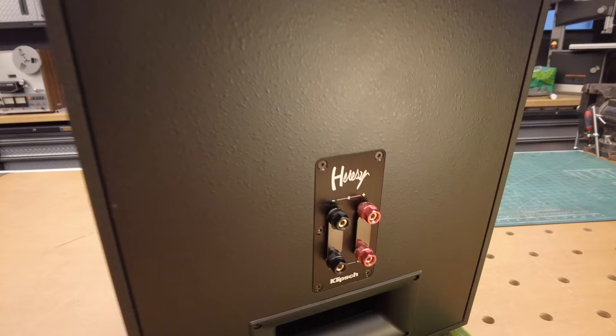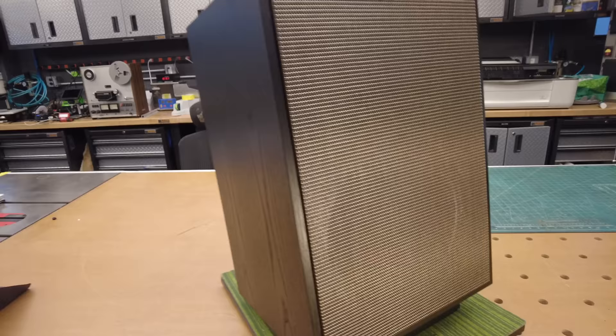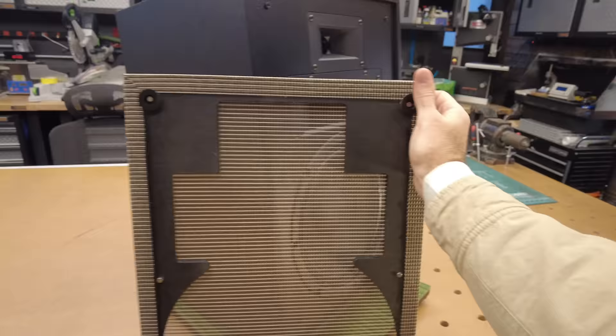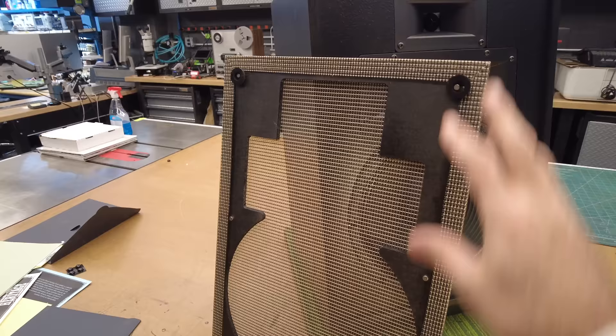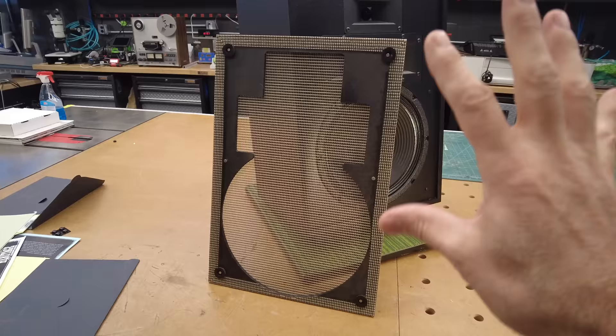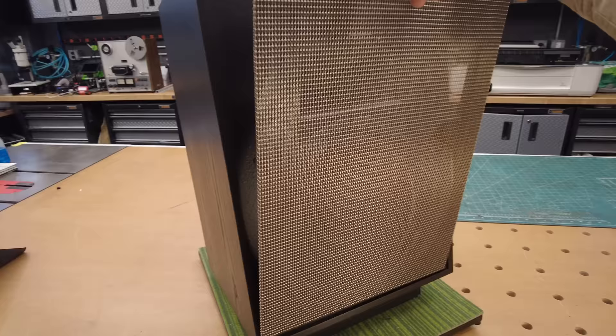Kudos to Klipsch for making that nice improvement. And then we talked about earlier the magnetic grill — another nice upgrade. We see so many speakers here at SkyFi Audio with broken posts on the grills, so no more of that nonsense; they've gone modern with the magnets. I read in the manual that these rubber spacers are really only for traveling or shipping, so you're supposed to remove them to allow the magnets to make contact. That makes sense because we've only got four in place. Even though the magnets are strong enough to grab the grill, I'm not going to remove these because these will probably go to someone's house and we want them to travel safely.